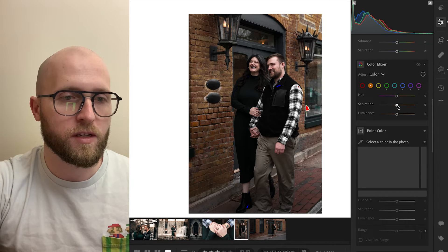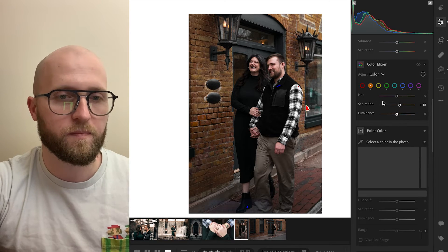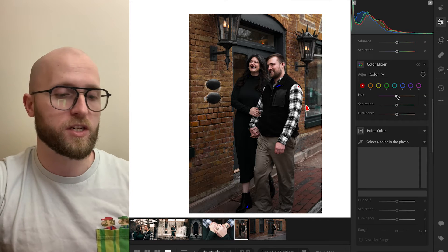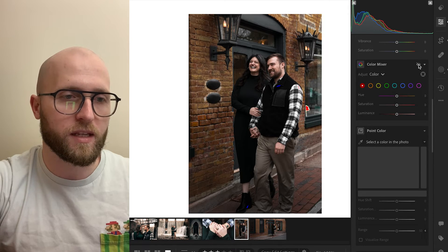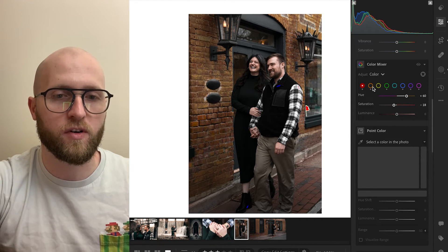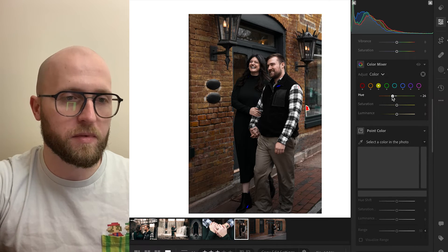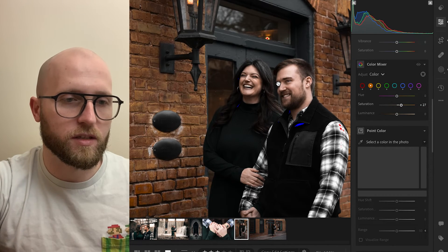We've identified that aqua tone as something we want to pull out, and we've also identified the skin tones as really important. I actually want to boost my oranges to probably like a plus 18 — that looks about good. Do we want to add a little bit of luminance in there? Maybe. And for my reds, because I want to create some separation, I'm going to push the reds over towards orange — you can see it's going to do a little bit there in the bricks. I'm going to desaturate them just a little bit because they are not the most important thing in our photo. For the yellows, I'm going to shift them over to the orange a bit and give them a little bit more saturation.